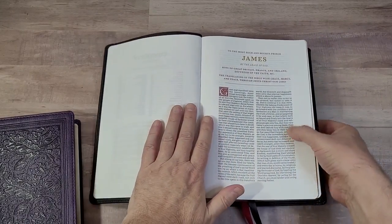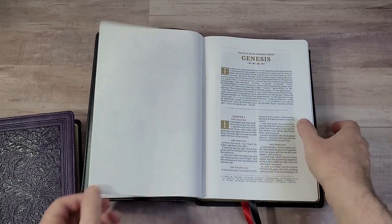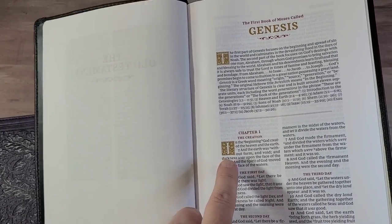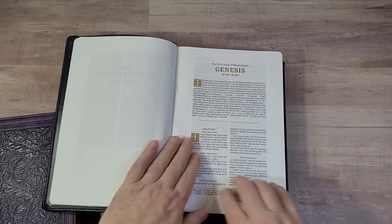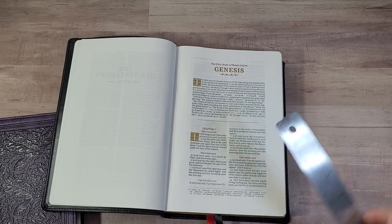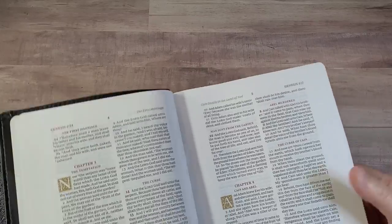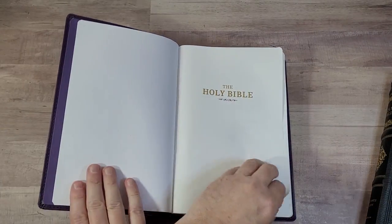Everything else about this is the same as the regular Sovereign, with the exception of two things. First is gold highlights instead of red only — it also has red, but the drop caps have been changed to gold. Then it adds a margin. The inner margin adds a little bit of extra space so you have one inch usable in the inner, one inch in the outer, seven-eighths on the bottom, and around five-eighths on the top. The Genuine Leather stays open very easily; the Leather Soft doesn't stay open as well, but these are new — I've only had them for a few days.